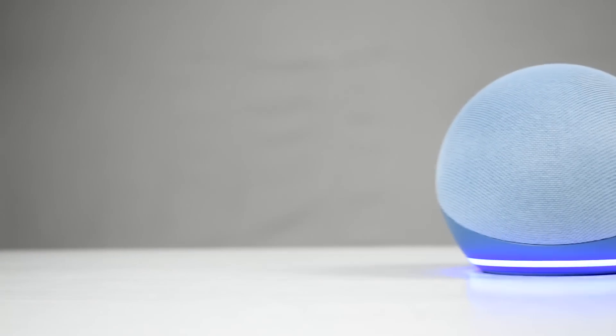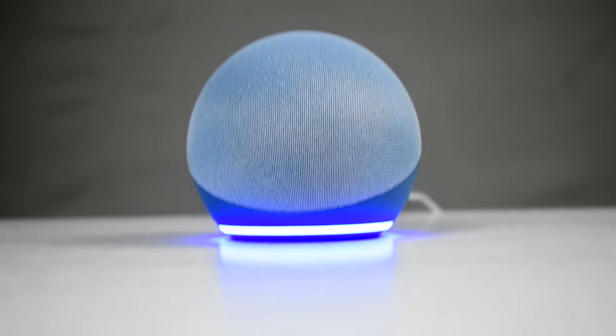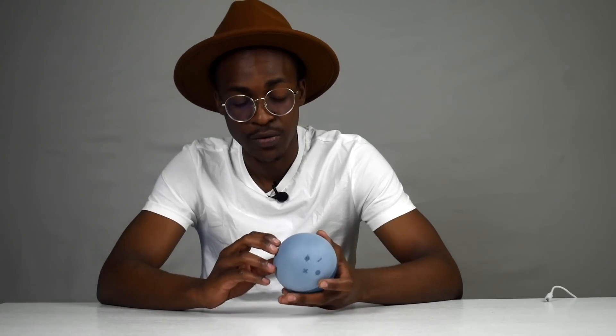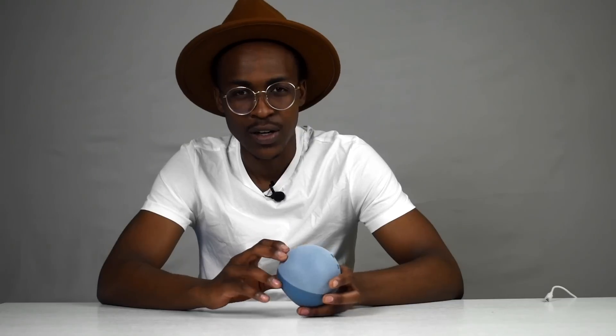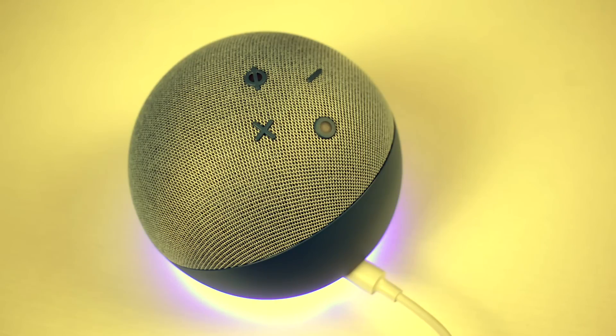Now, this is the latest generation in the Echo Dot lineup, so this is in the larger versions. And if you're talking in a case of just pure smart home devices, this one definitely blows the previous iterations out of the water. But before we even get into that, let's just start from the beginning. So when it came to viable smart home devices, the smaller iterations kind of had a rough start, and honestly, they just felt a little bit out of place.